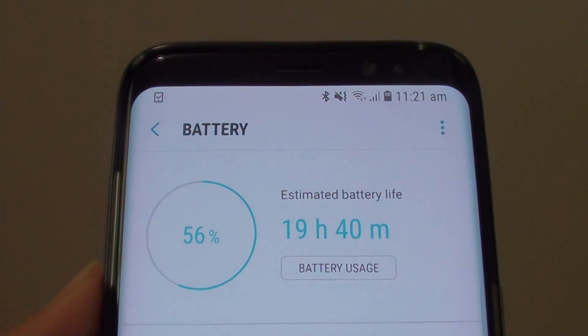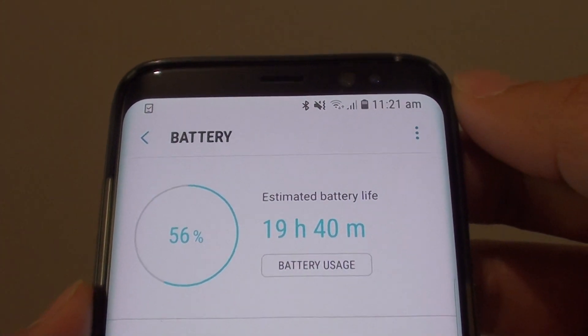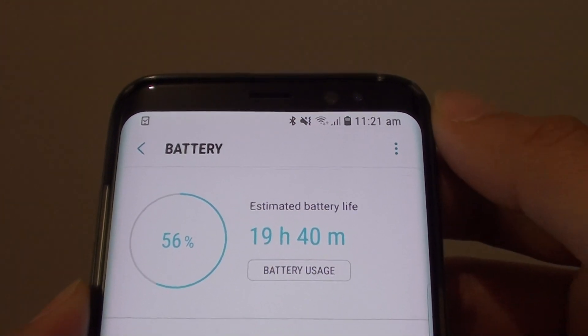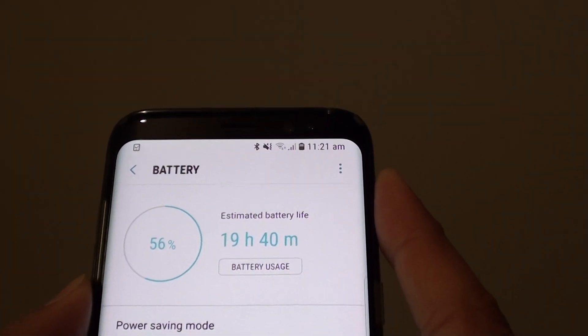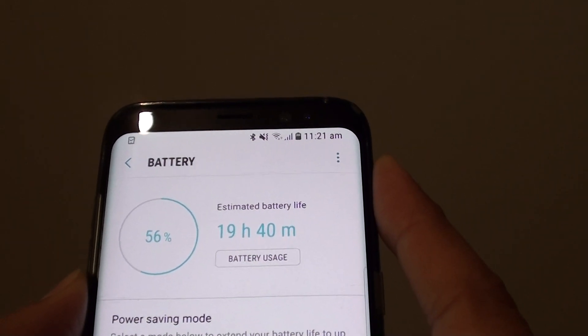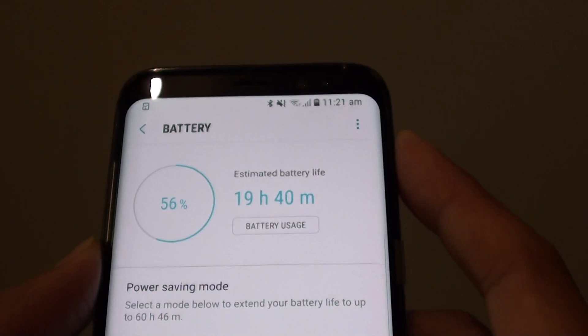How to make your battery life last up to 3 times longer on a Samsung Galaxy S8. If you are going out to a remote area, you may want to make sure your phone lasts as long as possible so that you can use it in case there is no easy access to a phone.